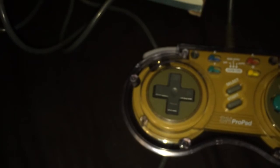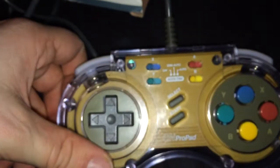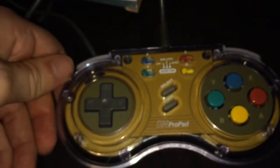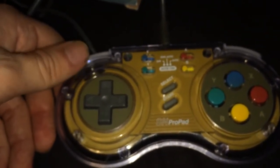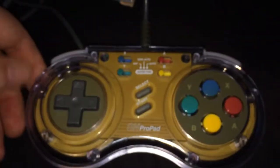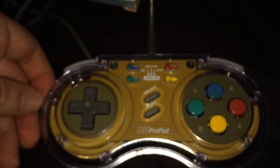So that was the unboxing of the SN Pro pad for Super Nintendo. If you liked the video, please like, comment, and subscribe. You can also follow me on Twitter at ZBailey2005 and like my Facebook page. I'll get some more videos to you — I hope you enjoyed this video. This is me over and out.